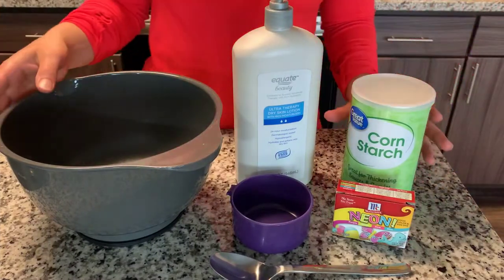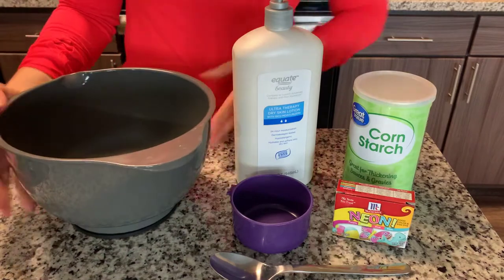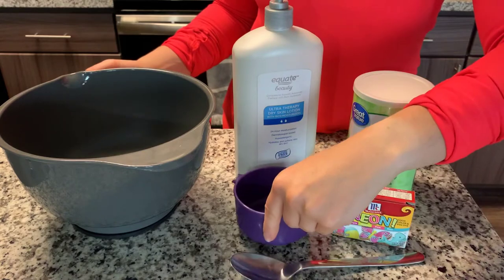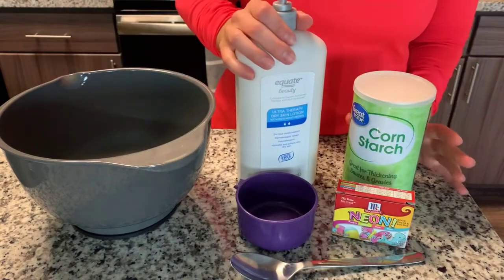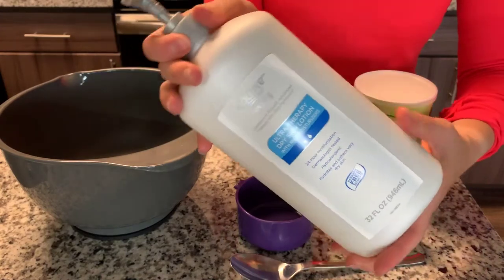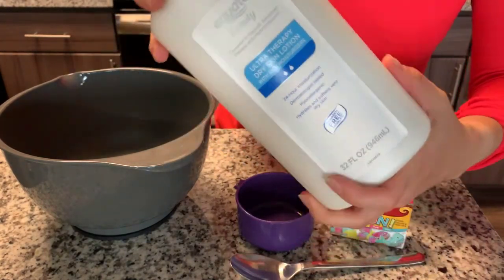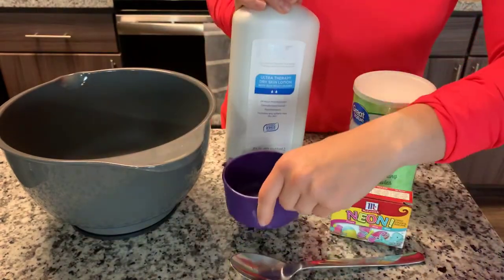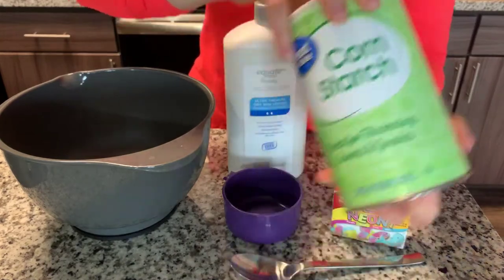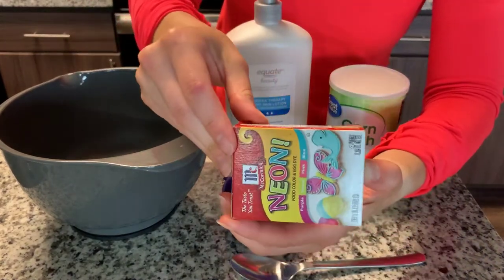For this project you will only need a few ingredients: a one cup measurement, and then to make the actual cloud dough you will need some baby lotion or regular lotion — something that's gentle and smells nice. I would recommend getting a large container of it because we'll need one cup of lotion. You will need cornstarch and, like many of our projects, some liquid food colors.